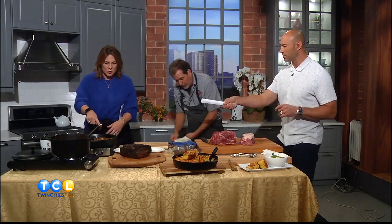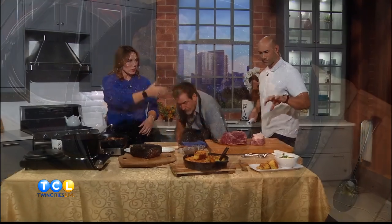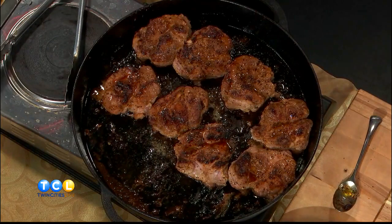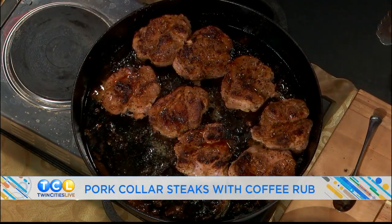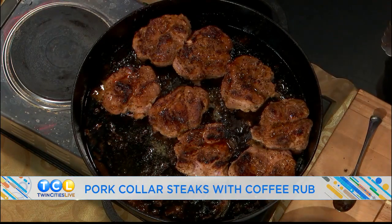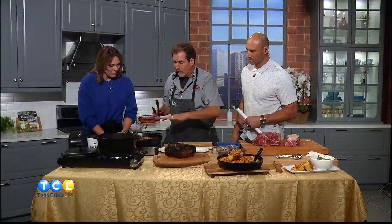The beautiful thing is this inexpensive cut — you can turn it around, especially for restaurant people, cut it into big medallions and charge a little bit more. Those are the collars sliced into steaks. For the rub I used salt, sugar, paprika, a little bit of my rub, espresso, yellow mustard, and molasses — just rubbed it on there.